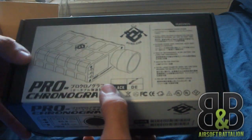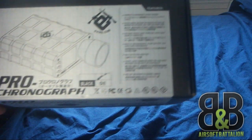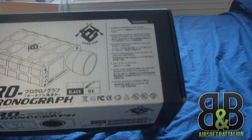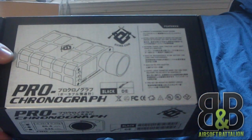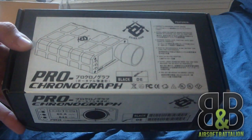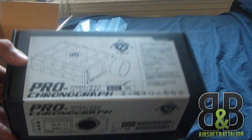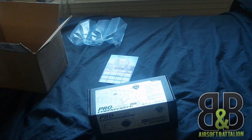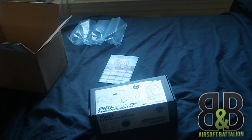Something we needed here at B&B Airsoft. For a while we used part of the operation funds from the last op we hosted at the end of August. We're hosting another op around Thanksgiving — more details on that to be posted soon. Check out the Facebook page, B&B Airsoft Italian.